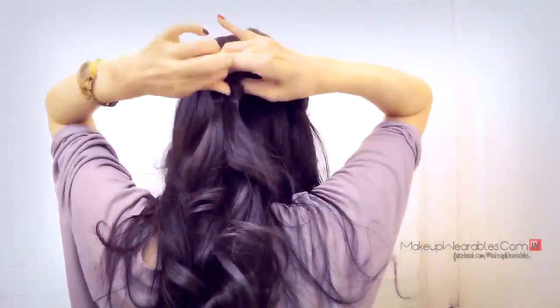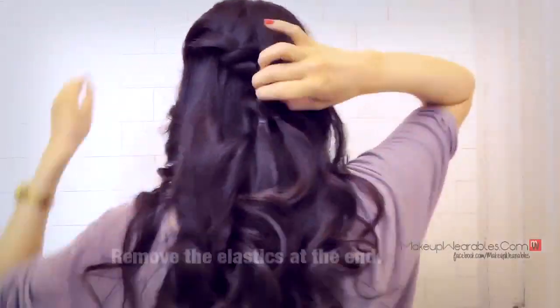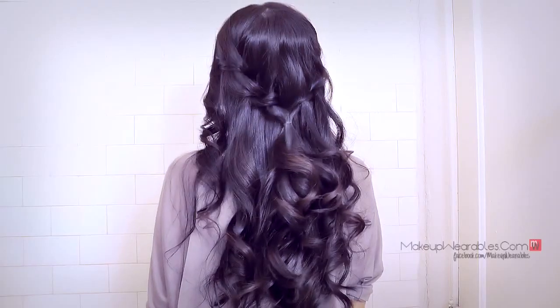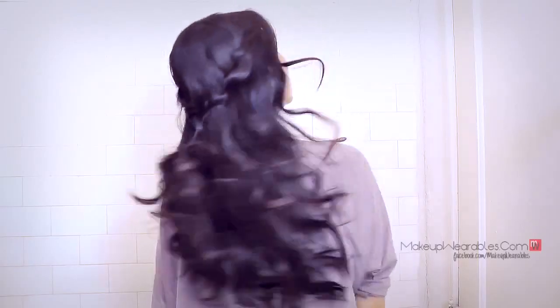Combine these two braids into one. You can always wear it like this, but I'm going to show you another way to tie it up.